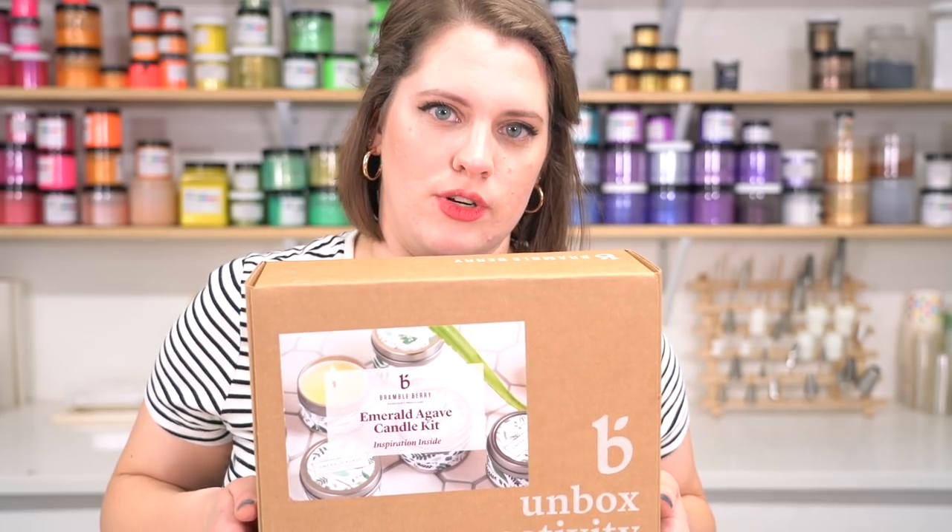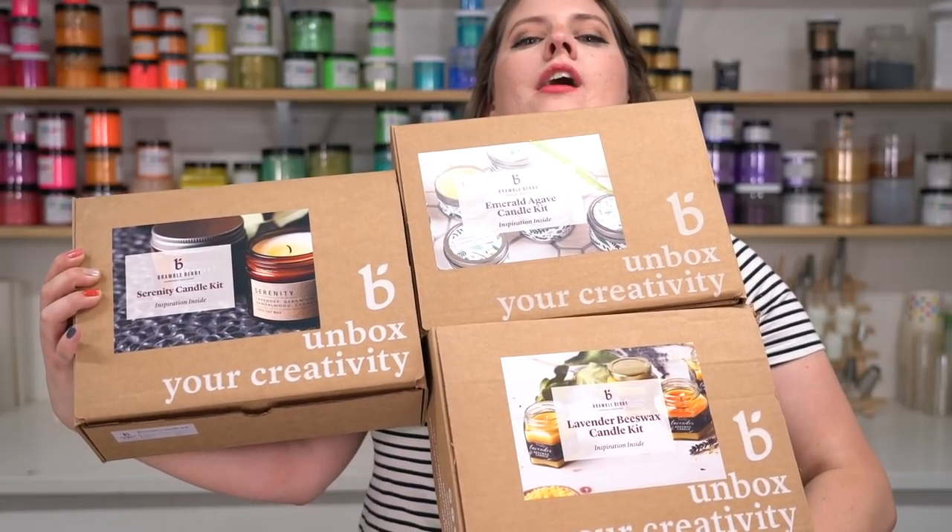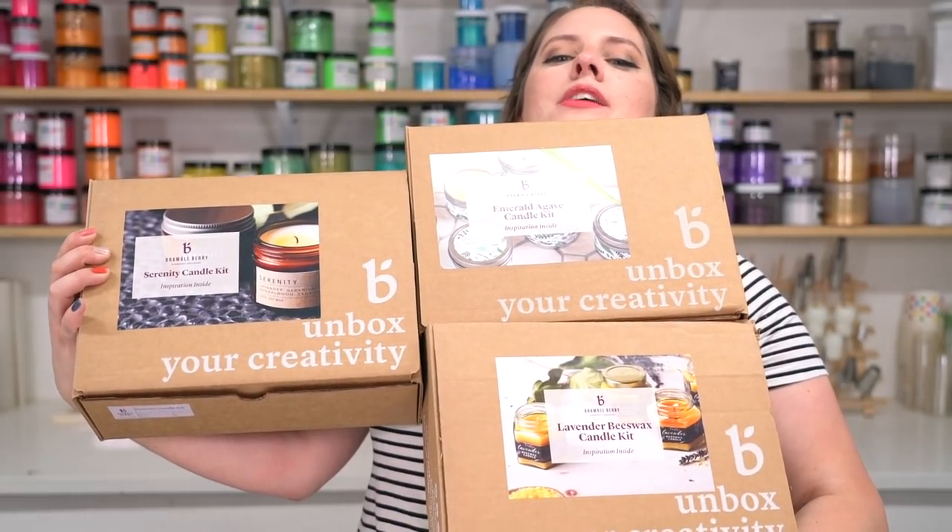This next kit I have here is actually one that I purchased because I love the smell — it's the Emerald Agave smell from what I believe is the greenhouse collection. It comes in a candle tin. And finally, we have a wax I've never worked with before: beeswax. Never made a beeswax candle. There's a first for everything with this lavender beeswax candle kit. I'm voting to do the Emerald Agave first because I think that'll be the easiest — we'll get progressively harder.